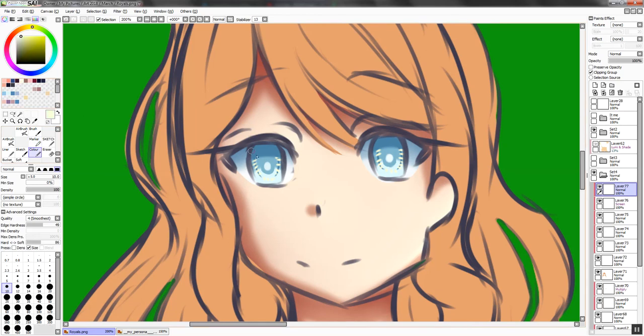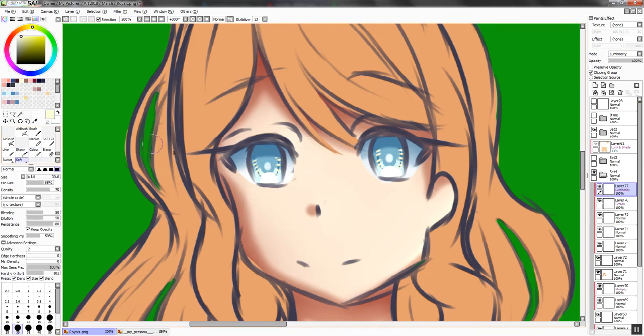New layer again. I like to use the same color I used for the markings on the eye and go in to create kind of a half circle that only reaches to the bottom of the circle we created on the second layer. Then I set that to Luminosity, grab the soft watercolor brush, and blur it out — which creates some brightness in the eye. This is especially good if you have a character with a lighter eye color, which this character certainly does.